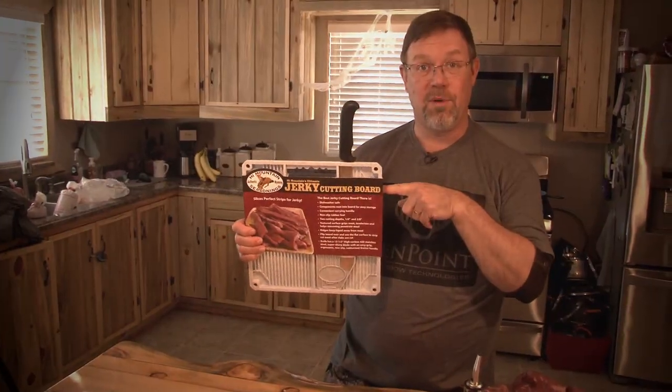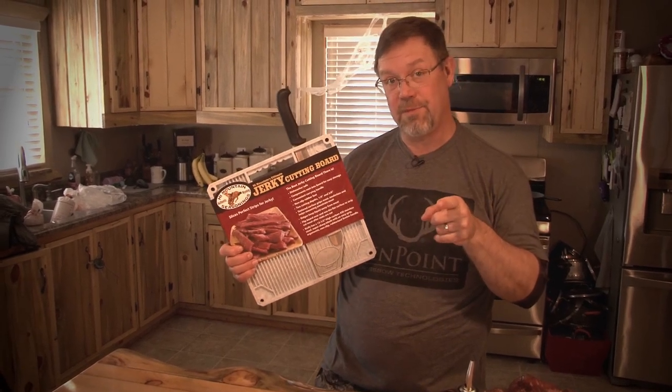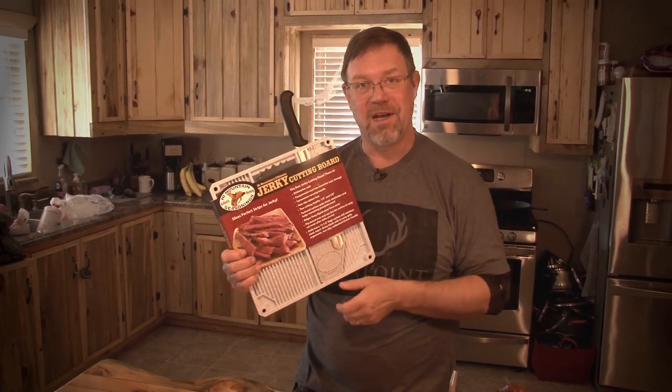We've got a High Mountain Jerky Board here today. We are going to cut up some deer meat for making jerky, but we're also going to make lunch today. We're going to make whitetail rouladen, but we're going to use the jerky board to cut the pieces of rouladen to perfect thicknesses so that they're all the same. I'm going to show you how.